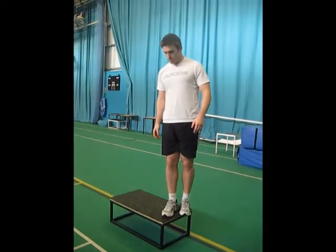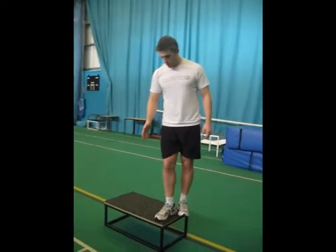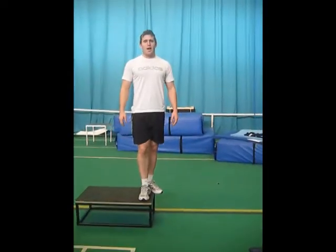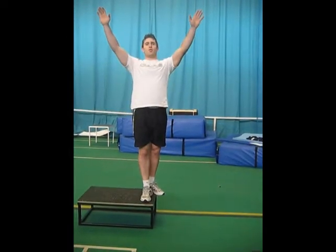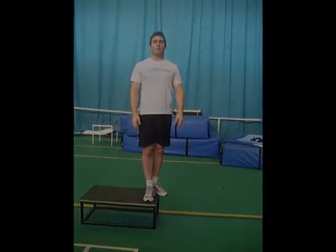We're looking for alignment through the ankle, knee, and hip at all times. We don't want to be losing that posture. Keep your chest up, shoulders back, and reach forward or upwards to help maintain that posture. Okay, that's single leg squats and dips.